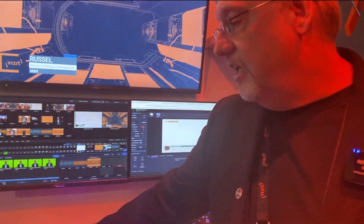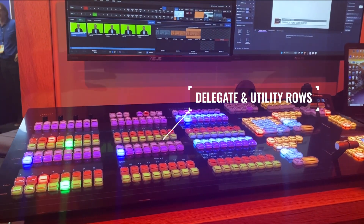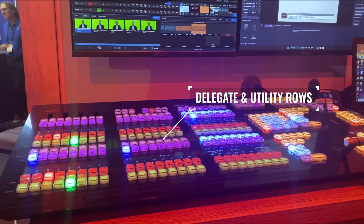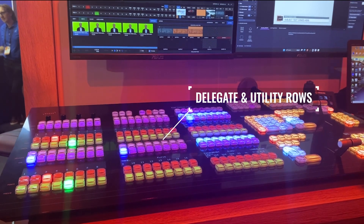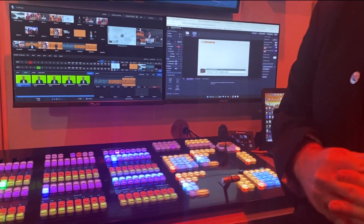In the product we've added a new delegate utility row, which is new for us. This allows so many customizable workflows for customers, where with this panel VizRT is not defining customer workflows — we're letting you define yours. That's unusual in control panels because normally the manufacturer tells you how to work. In this panel, we're allowing you to do that.